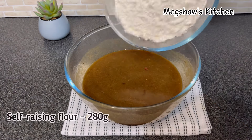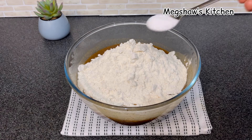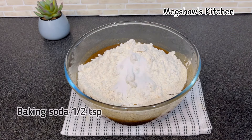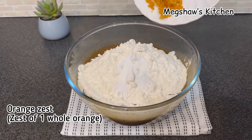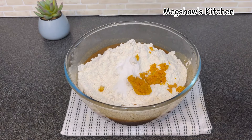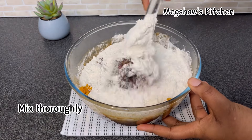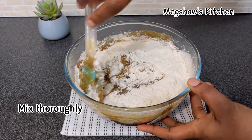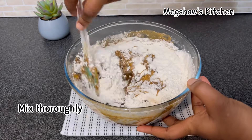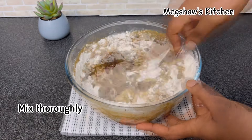Once that's nicely mixed, I'm going to add 280 grams of self-raising flour, half a teaspoon of baking soda, and the zest of one whole orange. I'm going to very gently fold everything in, continuing to fold it nice and gently until it's nice and smooth.